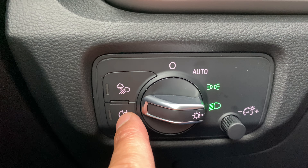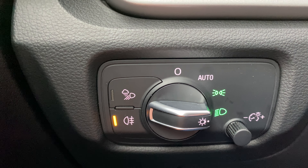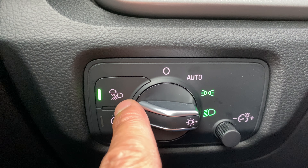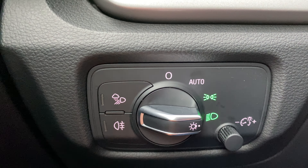There's also the fog lights. You can press that and the fog lights are on right there. And then there's this right here — I'm not sure exactly what that is, but this is the fog lights.